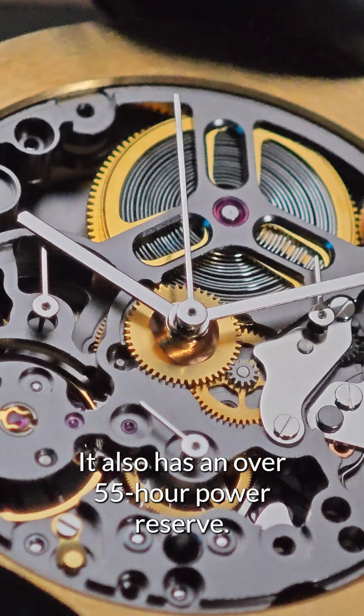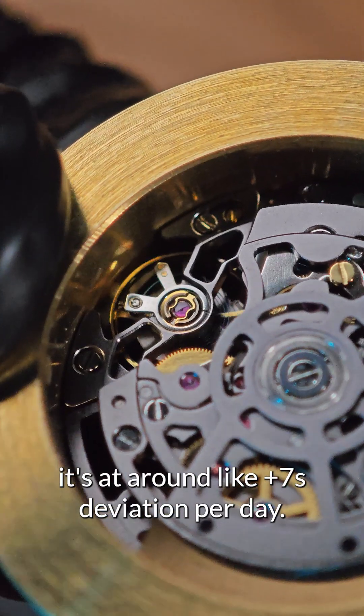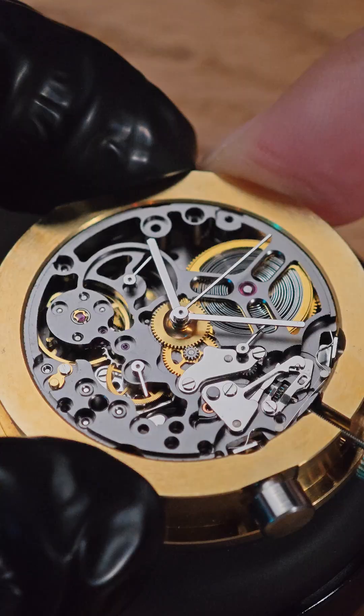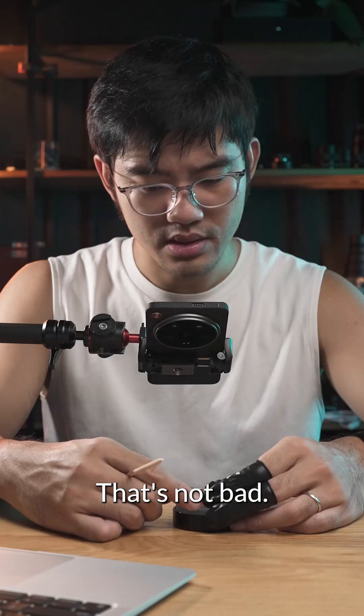It also has an over 55-hour power reserve. It's at around plus seven seconds deviation per day. It's feeling pretty good — that's not bad.